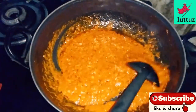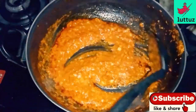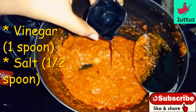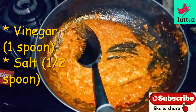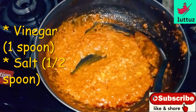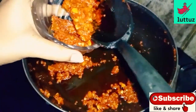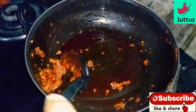Then we add a spoon of vinegar. I will add 1 spoon of vinegar. I will add the sauce to the sauce — this sauce is ready for our serving bowl, and we will cook it for 3 hours.